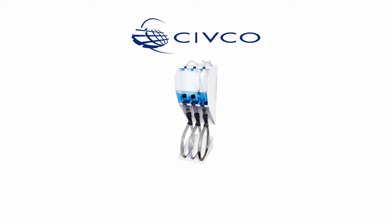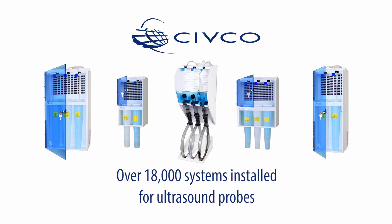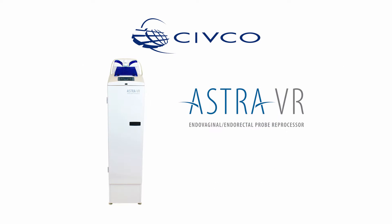For over 20 years, GUS disinfection soak stations have been the leading manual high-level disinfection systems for ultrasound probes. Civco Medical Solutions is excited to introduce the latest in automated ultrasound probe reprocessing, the Astra VR.